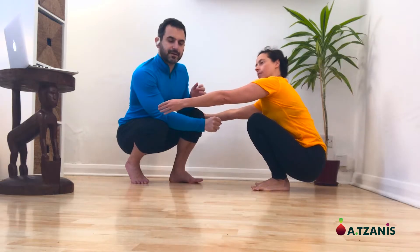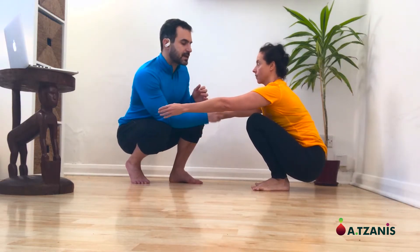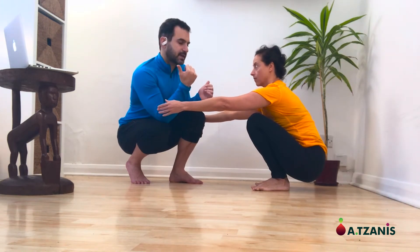You can see that her center of mass is above her feet. The knees have not slid out and she maintains the feet position.